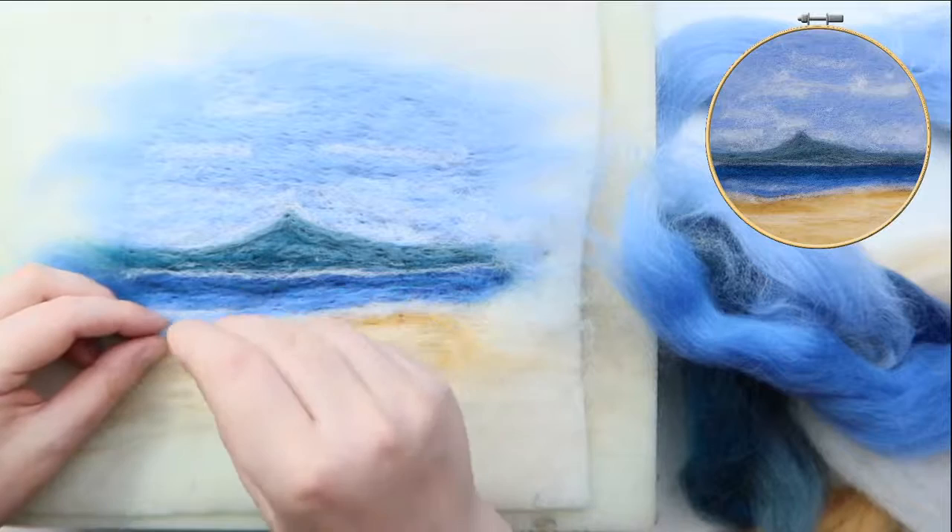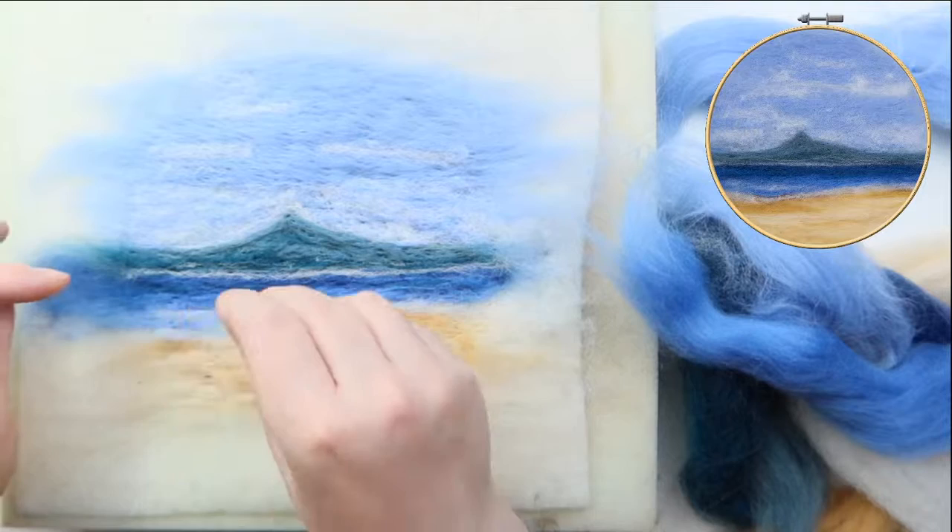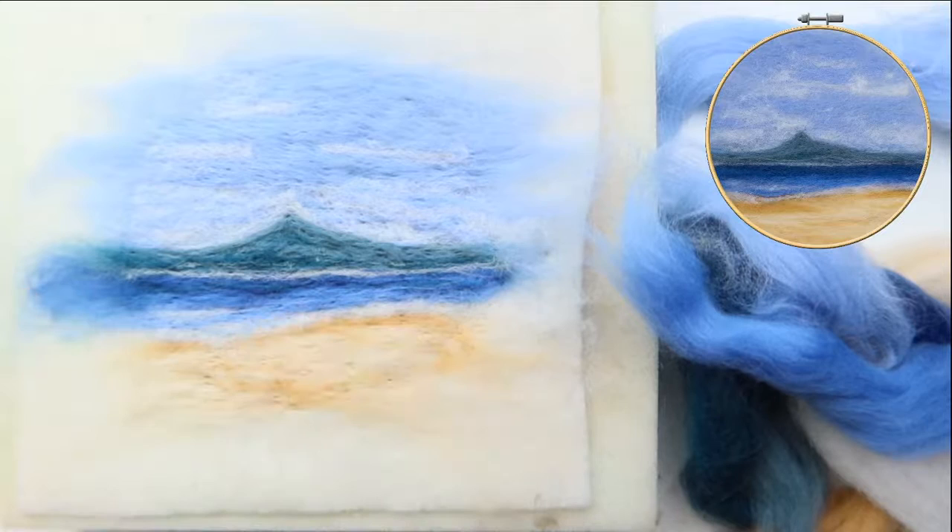I've just put the white down but I'm adding touches of blue on top of it. It doesn't show up as much on camera but it does look really nice when you're able to look up close.